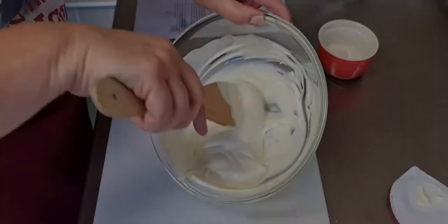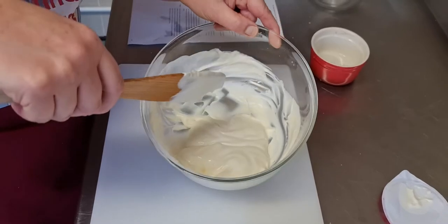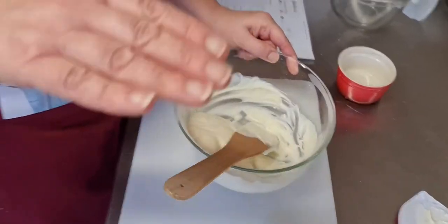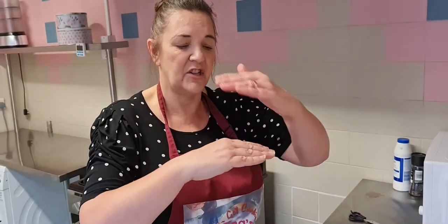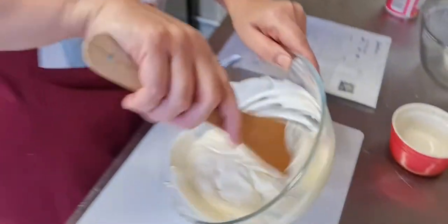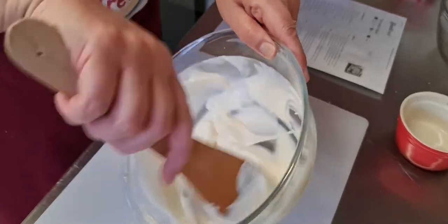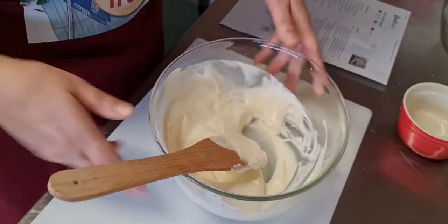This is a bit of a different lasagna recipe because normally we add a layer of the bolognese and then a layer of the white sauce, but this one you put your bolognese in, then a pasta sheet, then your bolognese again, and then you put your sauce on top. So it'll be quite interesting to know what this tastes like.